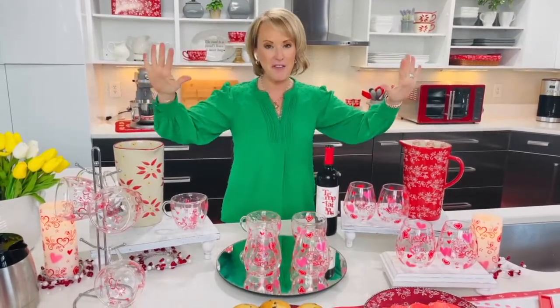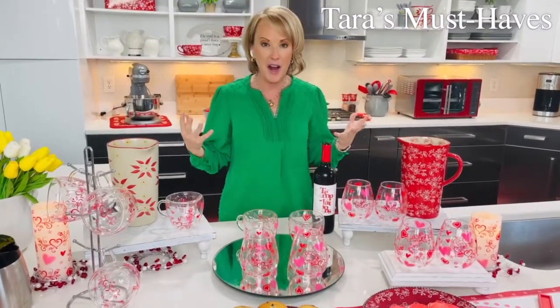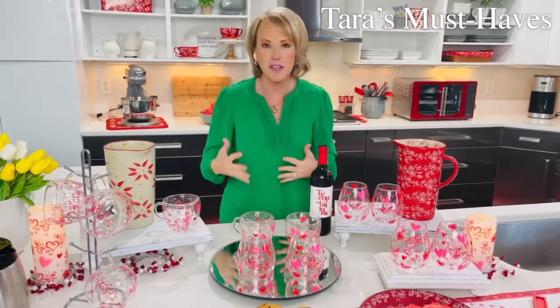Hey everyone, it is time for our romance edition of our latest and greatest Tara's Must Have. I have to tell you, looking around this table makes me so happy. Romance is one of our seasonal patterns — we don't carry it all year round. It truly is this time of year where we get so excited about it, and I love decorating with hearts.